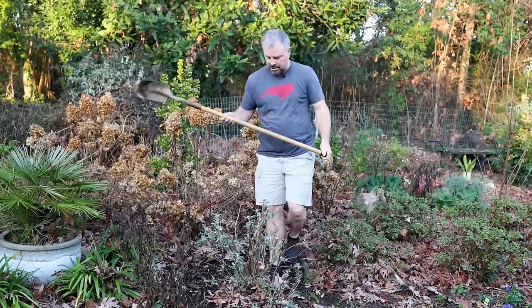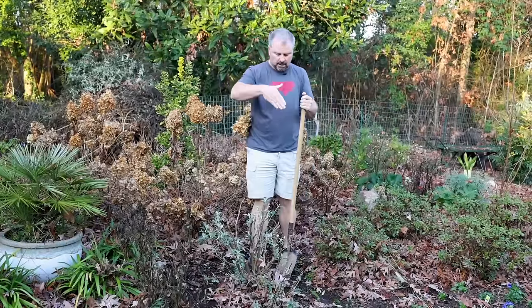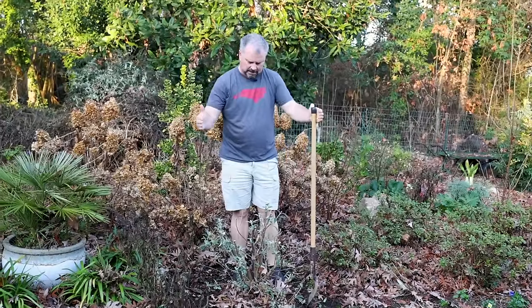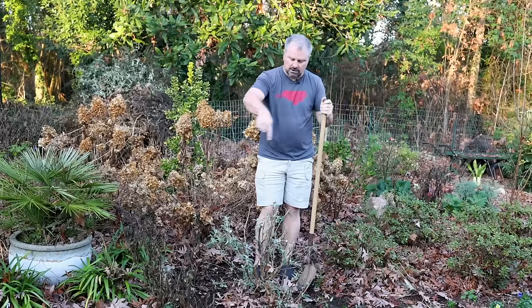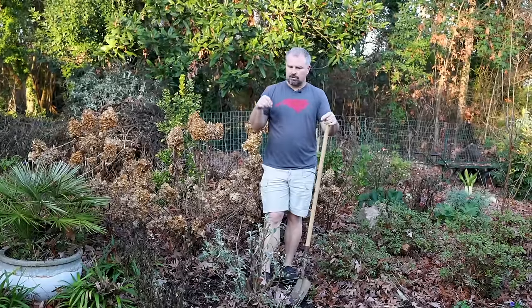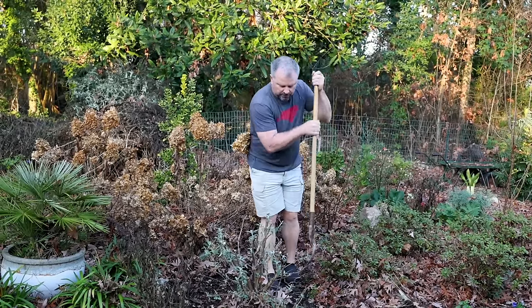I've got the trenching shovel I always use. I'm going to go around this butterfly bush and cut the roots about where the drip line was, coming in maybe slightly wider than what's left on the plant, cutting a circle all the way around. I have an old video about moving a camellia at the old house. That camellia had been in the ground for a long time, and with plants that have been in the ground a long time, I'll actually pre-cut the roots — go around and cut the surface roots and then leave it in place for a couple months to prepare it to be moved. I've had a lot of success doing that.